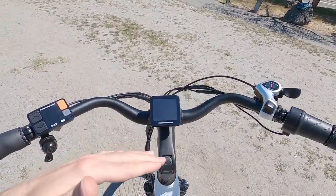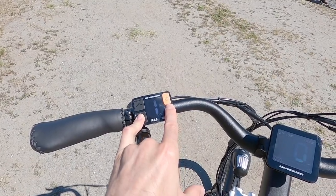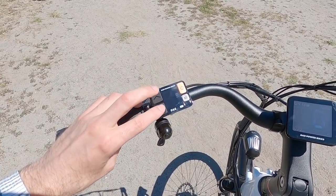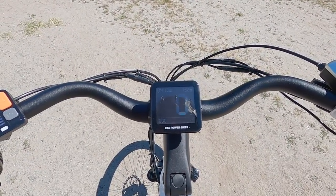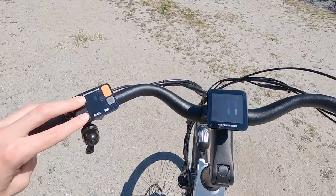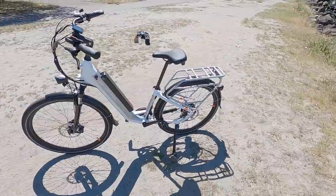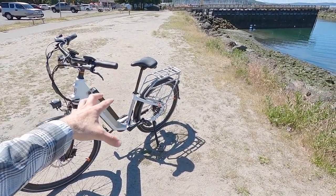You can't adjust the top speed like you could before — if you want to go slower, just use one of the lower levels of assist. I think everything else is pretty intuitive: on/off, dedicated buttons, easy to reach, easy to use. I think it's a pretty good overview. I've really enjoyed riding this bike and seeing what Rad has done in improving on it.